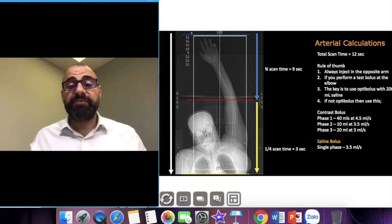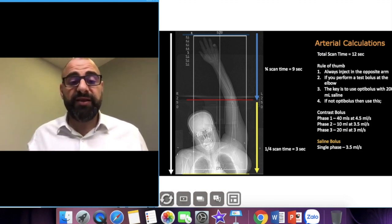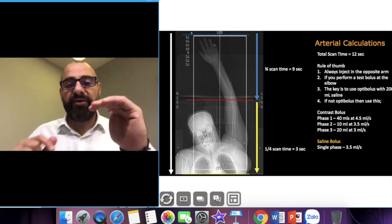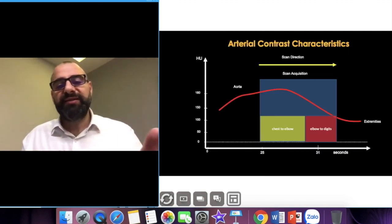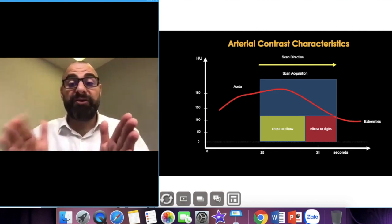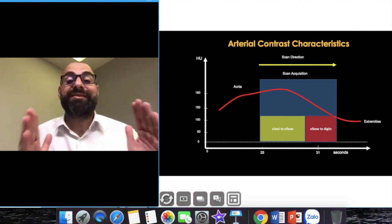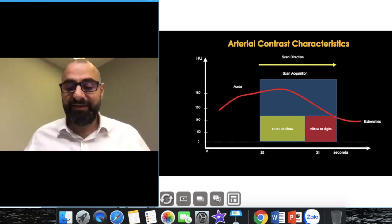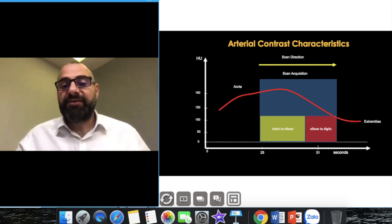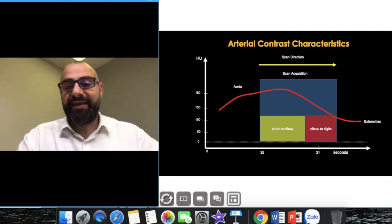Looking at contrast media flow dynamics: as contrast comes up through the aorta you always want about a two-second delay to reach the peripheries and extremities. That's why we always scan from the chest to the fingertips but monitor at the elbow — because by the time we've scanned halfway through, the contrast is right at the fingertips, giving good filling. That's something to really pay attention to.